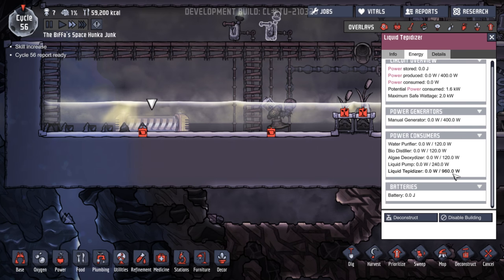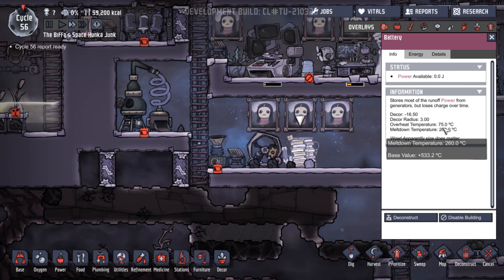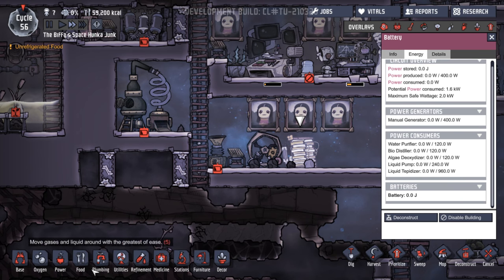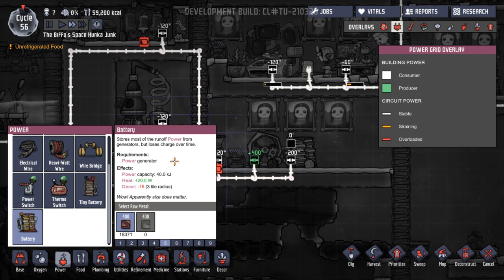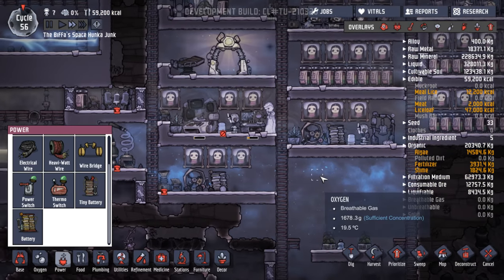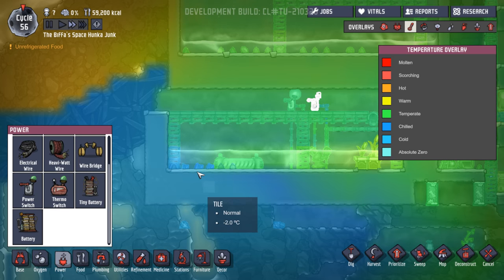What does it need? Liquid tepidiser — 960 watts. This will hold... battery. 40 kilojoules. So if we can get that filled up, we'll be fine. And then that will start warming up the water. It'll be interesting to see.